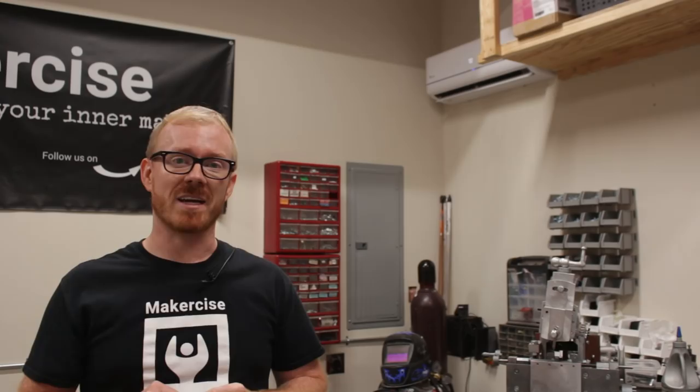Before you undertake a project like this, check out the article on my website — it has a lot of details I couldn't fit into this video, and there's a link in the description. I hope this project inspires you to exercise your inner maker. Thanks for watching.